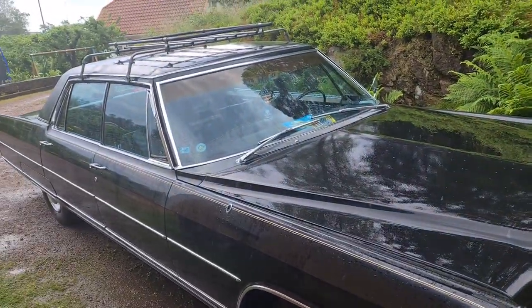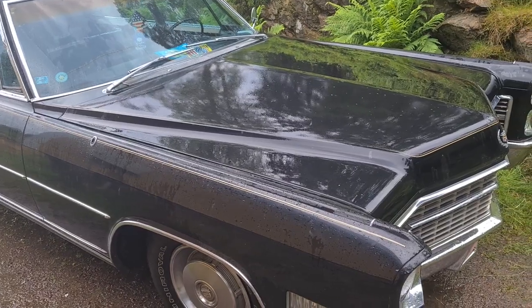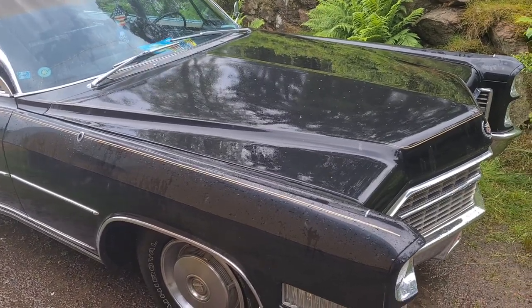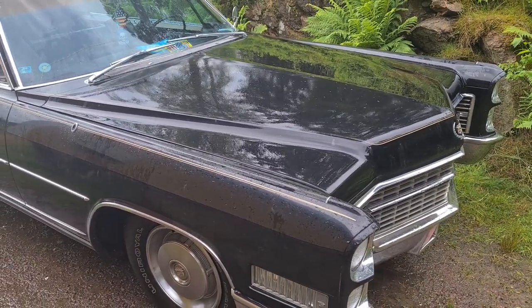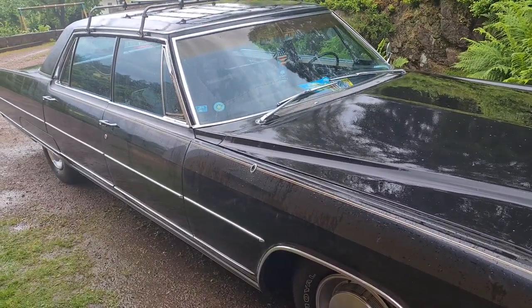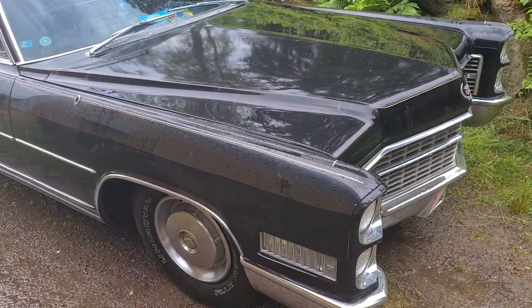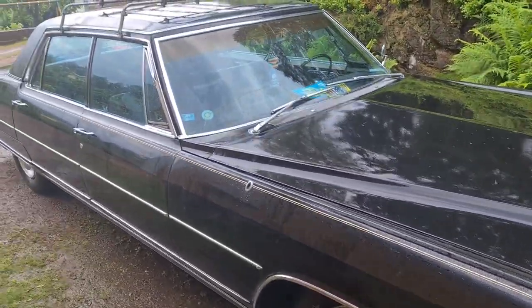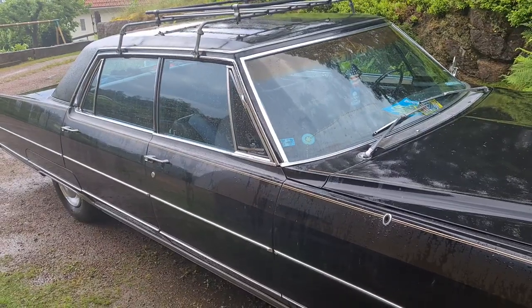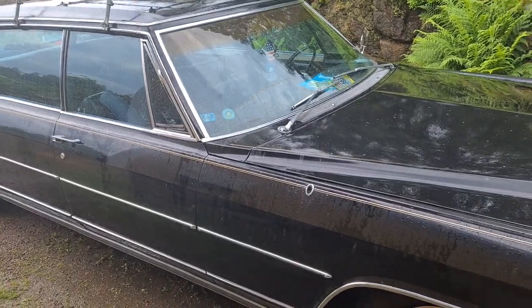Hello everybody! Today we'll be doing some basic maintenance on this Cadillac Fleetwood Brougham 1966, and I'll do my best to speak English here today in case there's any international audience interested in this car. I don't think this model is quite that common, at least not here in Sweden, but maybe there is someone out there who owns a car like this and would like to connect.